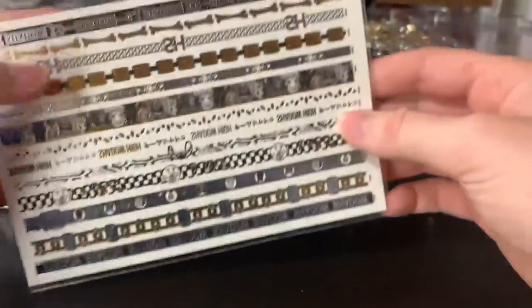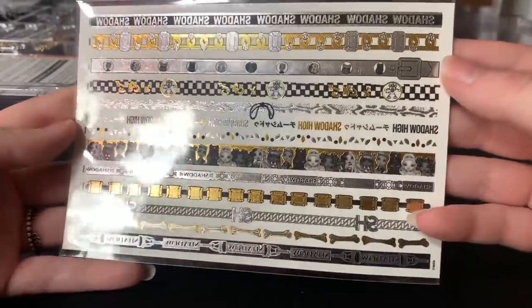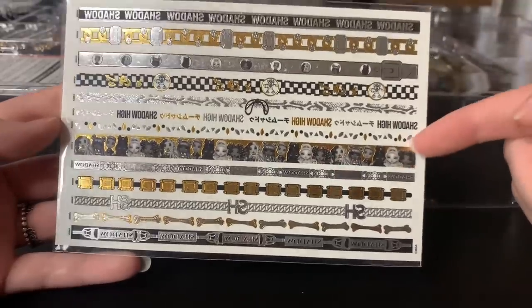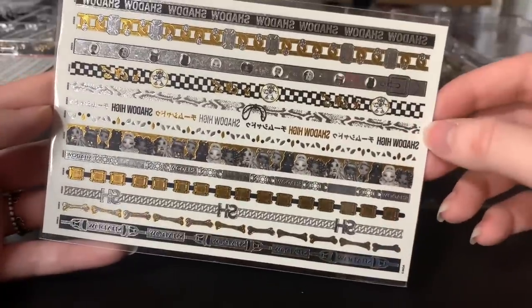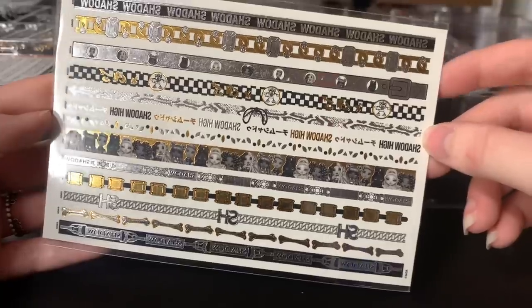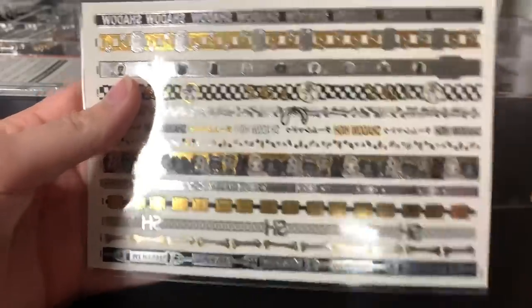And then these are the temporary tattoos. Now, these are really impressive to me. I won't be using them because you can only use them once, but like, how nice are these? I love this one — I want this as washi tape, can you imagine? So cute. Like, the bones one for Heather, and this one — the belt with all their little heads on it. So cute. And then it tells you how to use it.